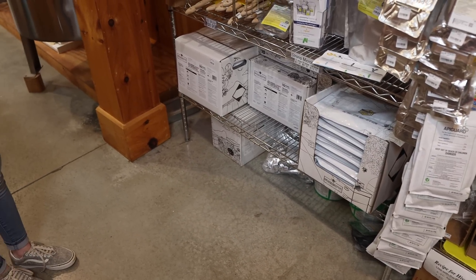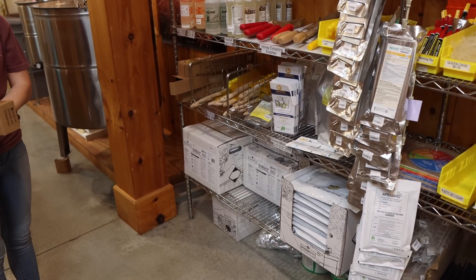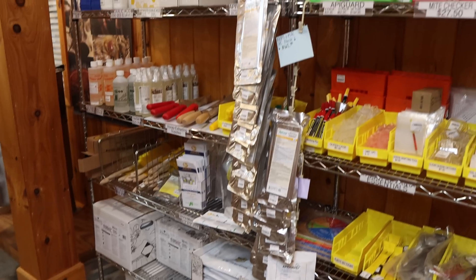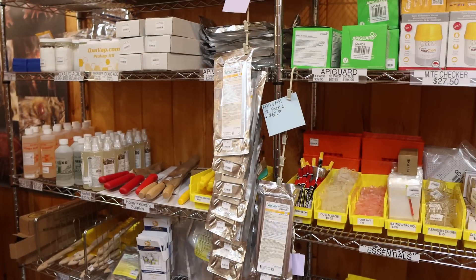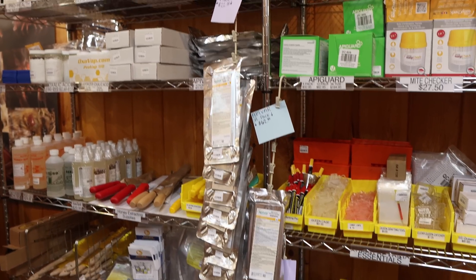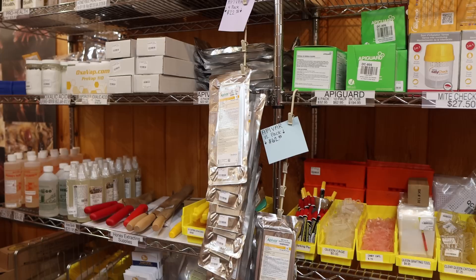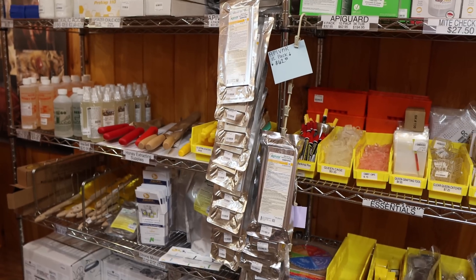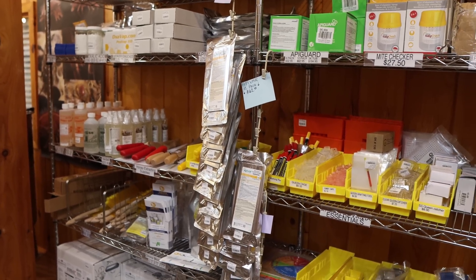I'm getting away from the chemicals period. I like the organic acids because they leave no residue in the comb — zero. They're organic, of course, and they don't contaminate the environment. As long as you understand how they work, I think they're great. This is just my personal choice — I don't mean to tell other people what they have to do, but we're not going to use Apivar anymore. It's really the only chemical that we stock, and we simply stock it because people want it.